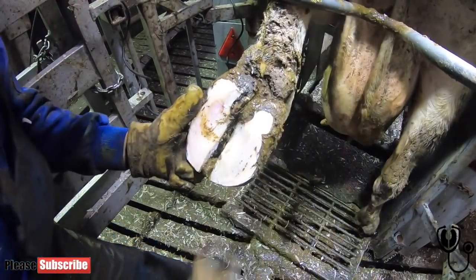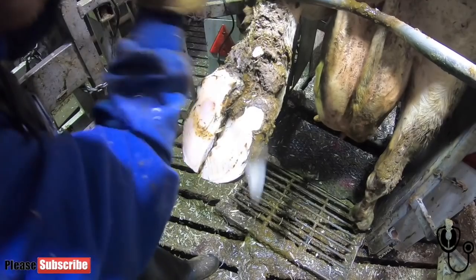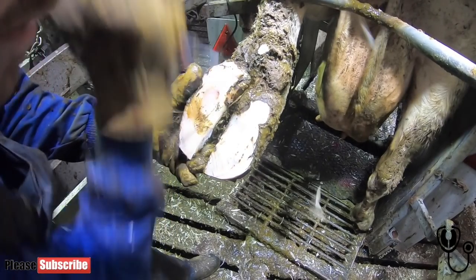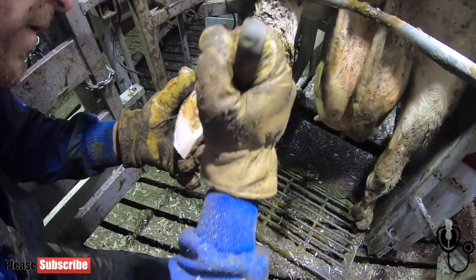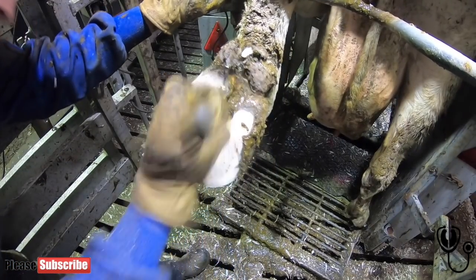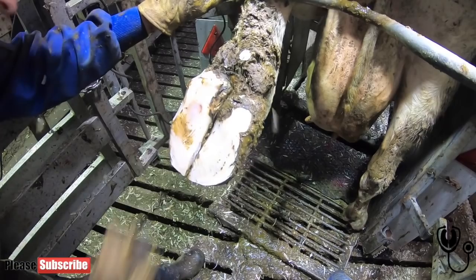Here's a routine trim on a later lactation cow — she's probably on her fourth lactation. As you can see, she's had digital thermo tightness at some point; that baldy bit gives it away. She's got some bruising on her outer claw. You can see me pairing away as deeply as I can without letting it go too soft. I've had to reduce the medial claw — the inner one — because she had so much loose horn, which is obviously part of our five-step method.